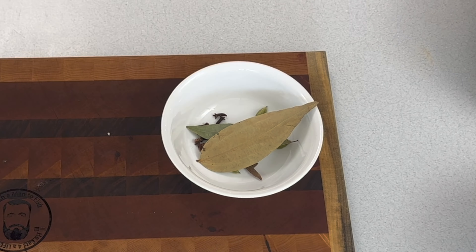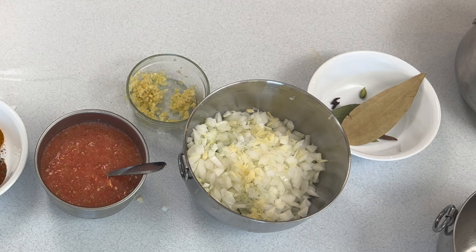Look at the description down below — you'll see what goes into each bowl and at what step you add it in.